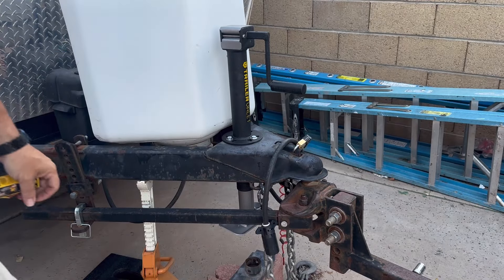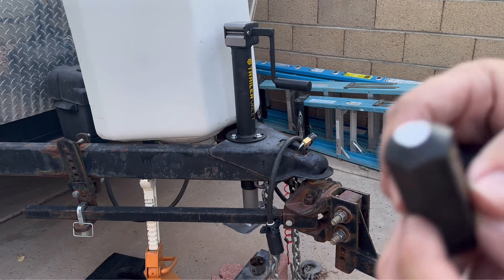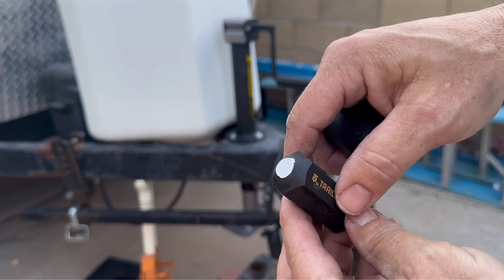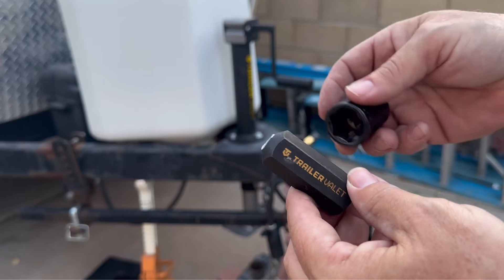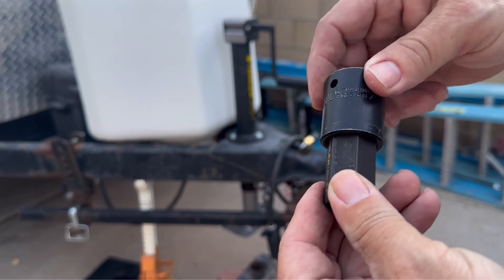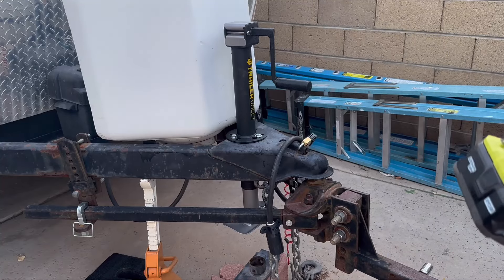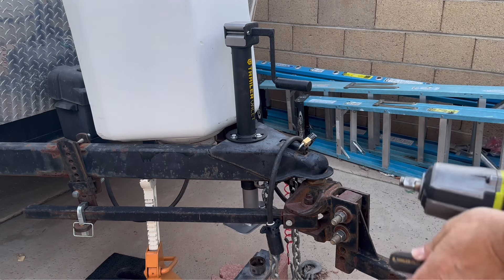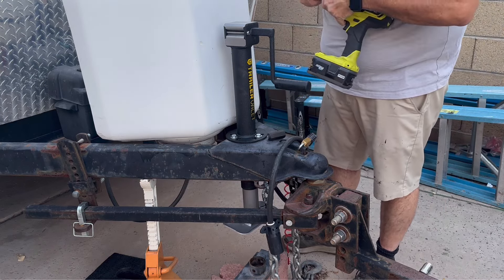I'm going to go grab my impact driver — the whole reason I put this on is so I could use my impact driver to raise and lower this thing. The Trailer Valet piece actually had a little stub out here that was more for putting inside a drill. I just don't see a cordless drill having the power it needs to raise and lower something with about a thousand pounds on the tongue. So I went ahead and ground that off so that my impact driver's seven-eighths inch socket would fit on that. Maybe if the Trailer Valet people are watching, they can make or sell an option for an impact driver — a half-inch impact driver is what I think it's going to take to raise and lower that trailer.